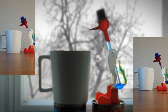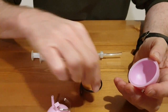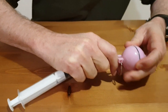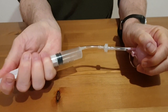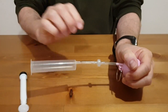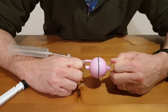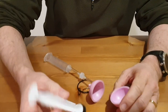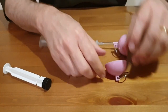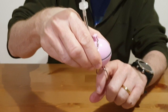So these are Magdeburg hemispheres — about three bucks. You can pull them apart quite easily, but if you reduce the air pressure inside, it's much harder to pull them apart. There's a nice experiment you can do: measure how much air you've evacuated from the hemisphere versus how much effort it takes to pull them apart — perhaps by suspending them vertically and hanging weights off the end.